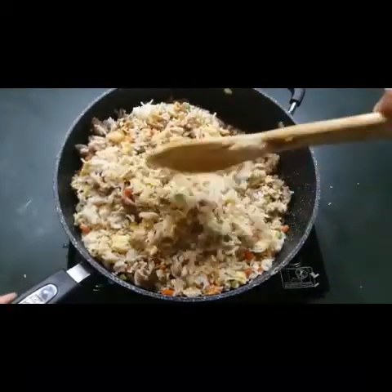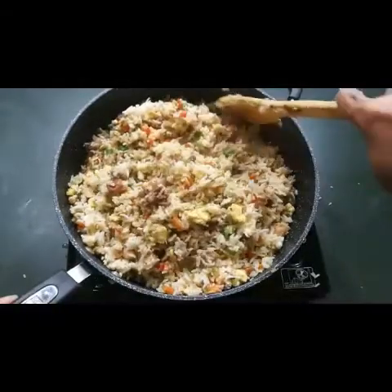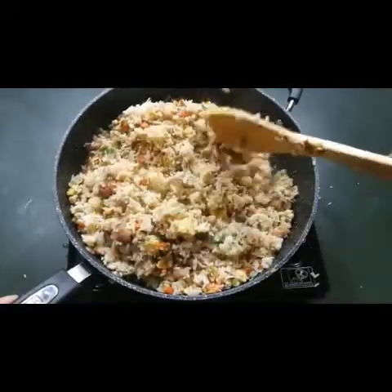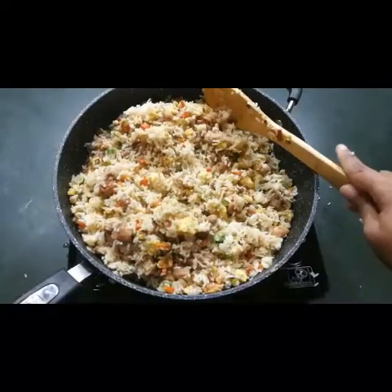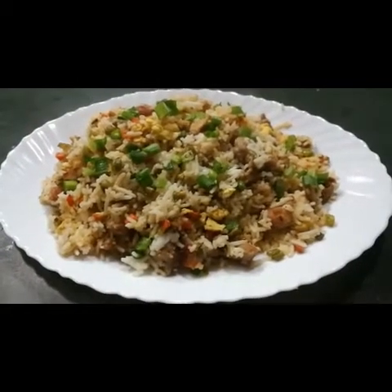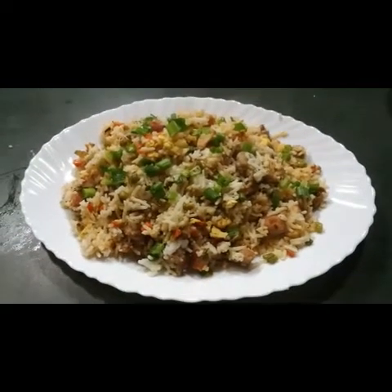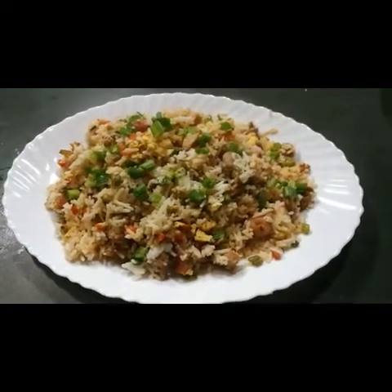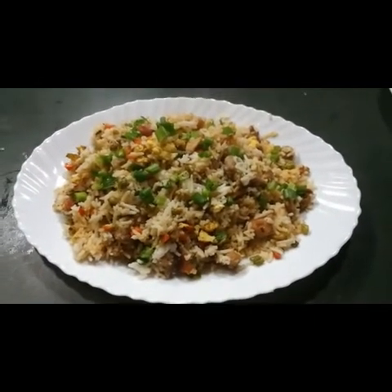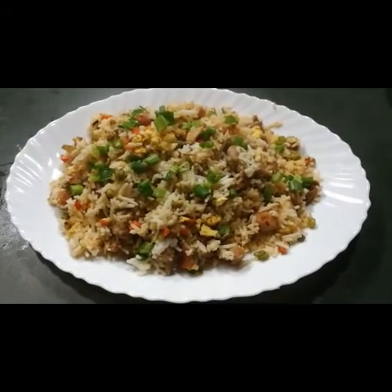The fried rice is done and it tastes very good! Try this at home and let me know how it tastes. Here you go — tasty restaurant-style chicken fried rice. Please leave comments after you try it, hope you like all my videos, and don't forget to subscribe. Thank you!